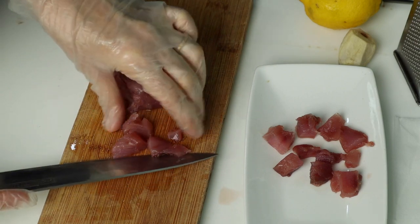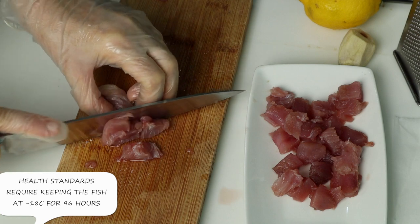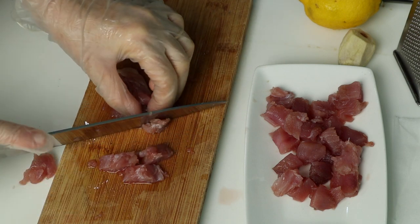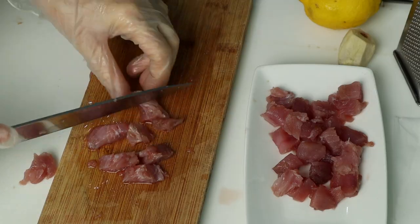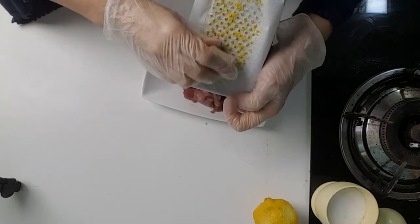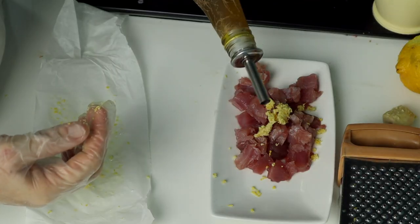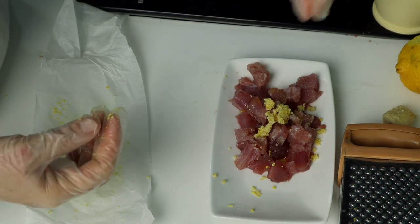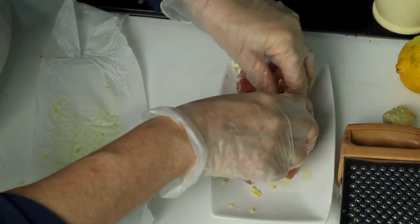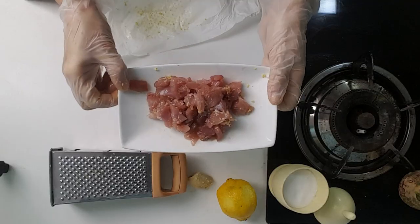Step number two. Prepare the tuna tartare. You need to deep freeze the tuna fillet for safety reasons. Cut it into pieces that are a bit bigger than in a normal tartare. Add some oil and a pinch of salt. Mix well. Put it aside to marinate for several minutes while we continue with the rest of the recipe.